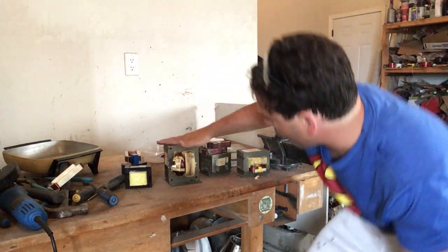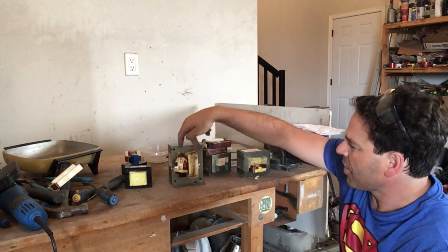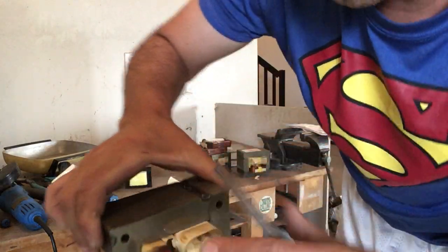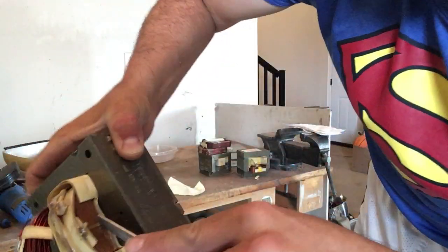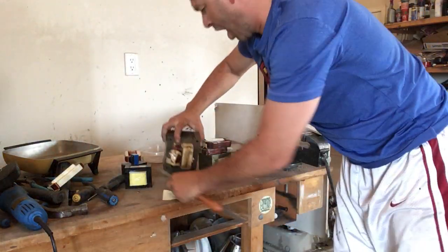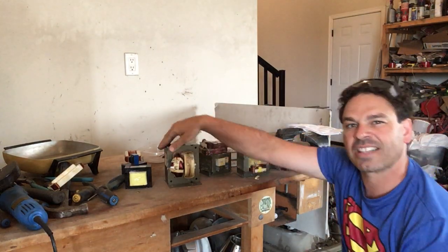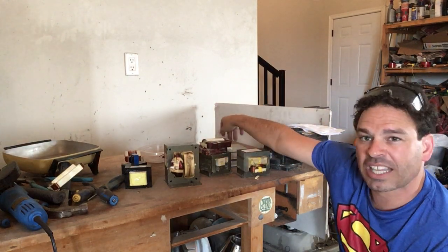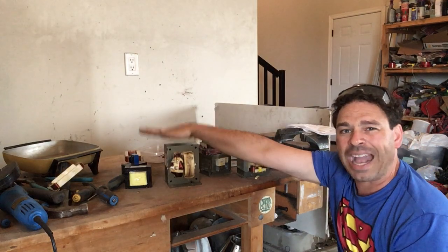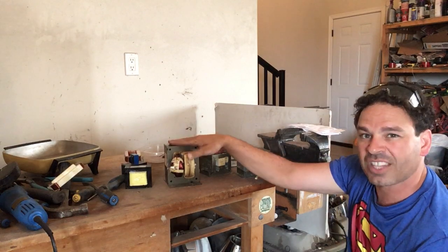This large transformer here came out of a larger microwave and this is my mother lode. This has two copper strands. Scratched it — there is copper, and you can see that that's copper. So this is your highest value — copper-copper — and this is currently going for 54 cents a pound Canadian. Unfortunately my scale only goes up to 11 pounds, and this transformer actually weighs 15 pounds, so almost seven dollars and fifty cents for this as is.